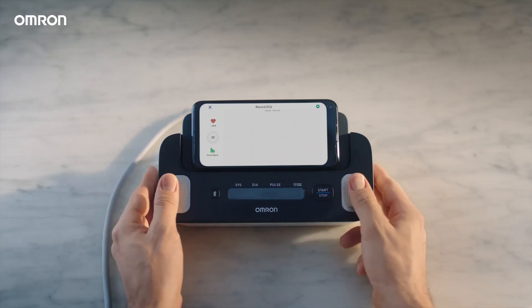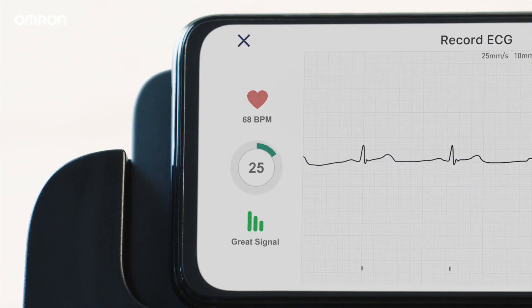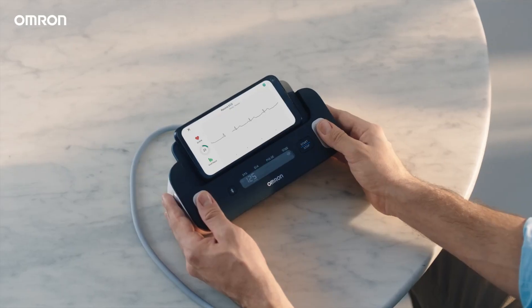Press the start button and put your fingers on the electrodes. Remain still until the arm cuff deflates and the 30-second countdown for ECG recording is complete.